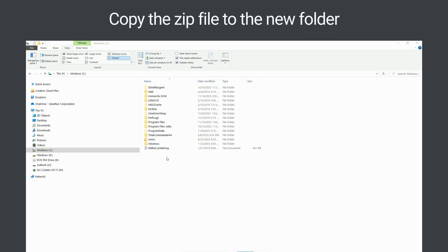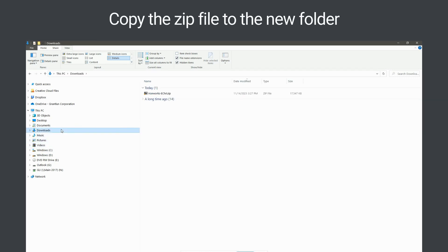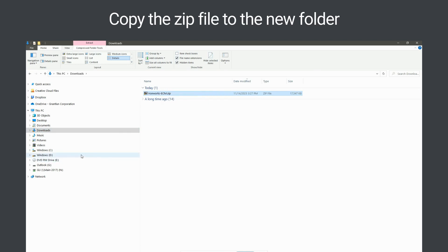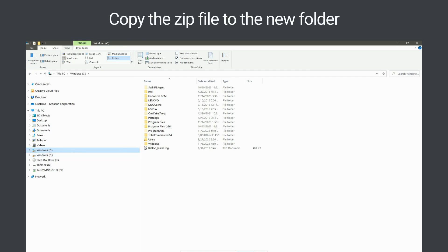Next, navigate to the Downloads directory. Then right-click on the Ironworks ECM.zip file you just downloaded and copy it. Then navigate to the new Ironworks ECM folder you just added to your computer, and paste the Ironworks ECM.zip file there.